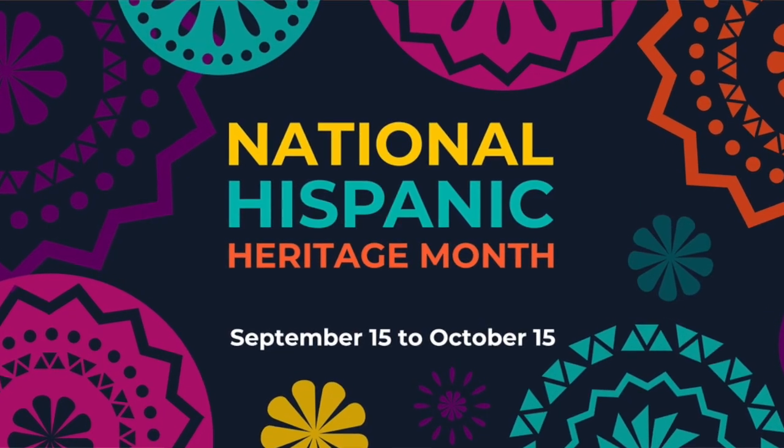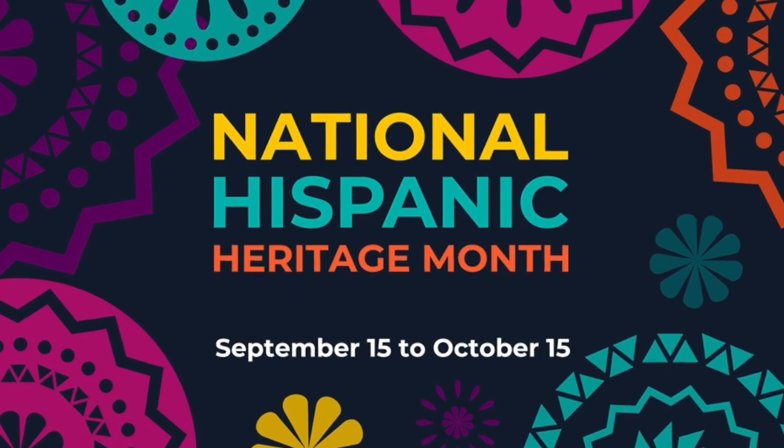It is Hispanic Heritage Month for one more week. Dalila shows us how easy it is to make handmade tortillas, which are only two ingredients.